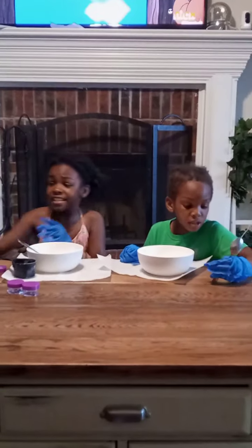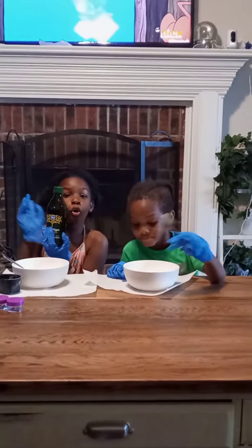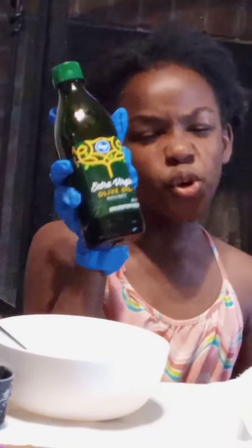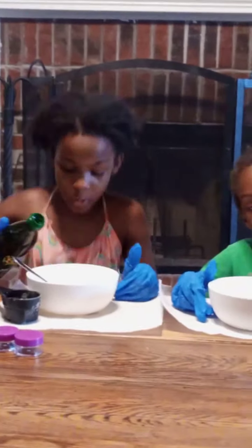Now we are going to add the olive oil, or even sesame oil — whatever you want. Use any oil you want, it'll work. So now we're just going to pour a little bit of oil in here.